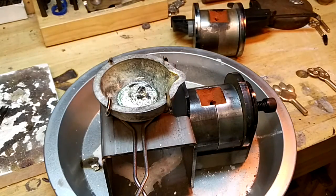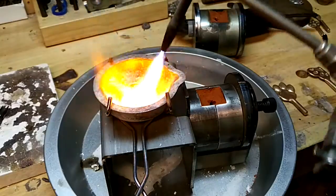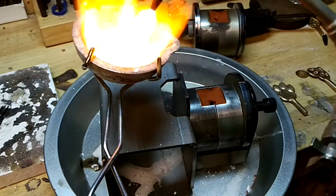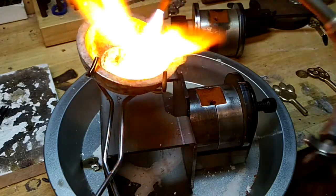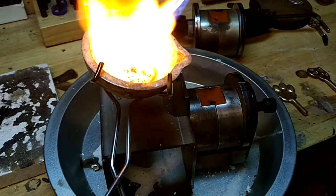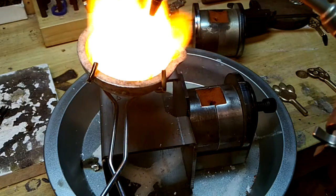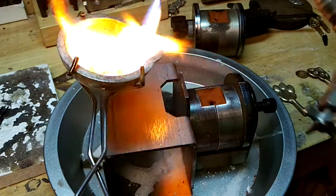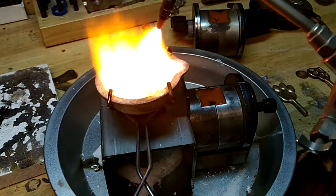I've got sterling silver here and I want to show you how fast you need to pour to assure yourself you'll get a good cast. I prefer to heat this off of this metal plate here because I don't want to draw the heat out of the flask. I've already added borax to the metal and this is one of my new crucibles that is pre-fluxed. You want to heat the end there really well - set it right there.